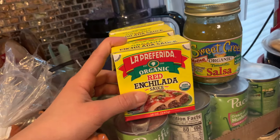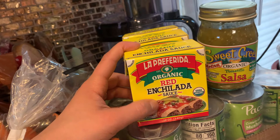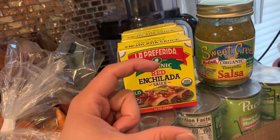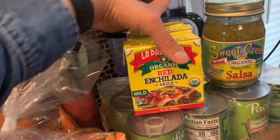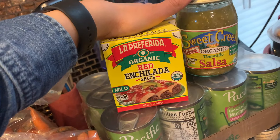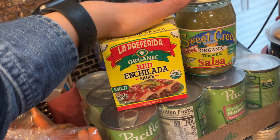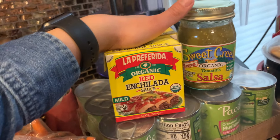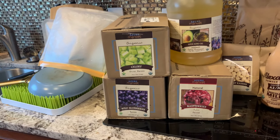The enchilada sauce — we also don't have any of this. I tried to get organic green chilies but they did not fulfill, so I'll try again next month. We don't need those super urgently, which is the nice thing about having bulk storage — if it doesn't fulfill one month, it doesn't really matter that much; you'll get it the next month hopefully.